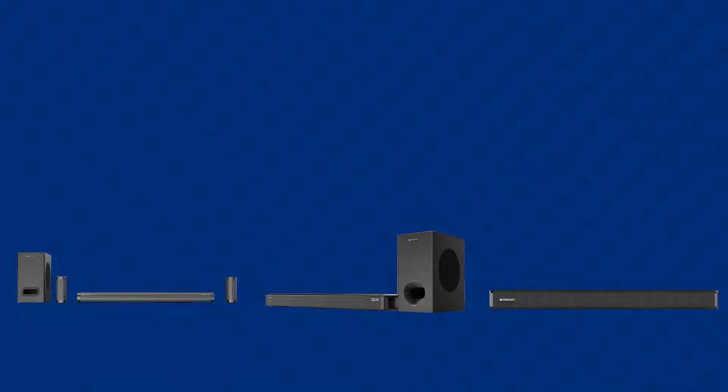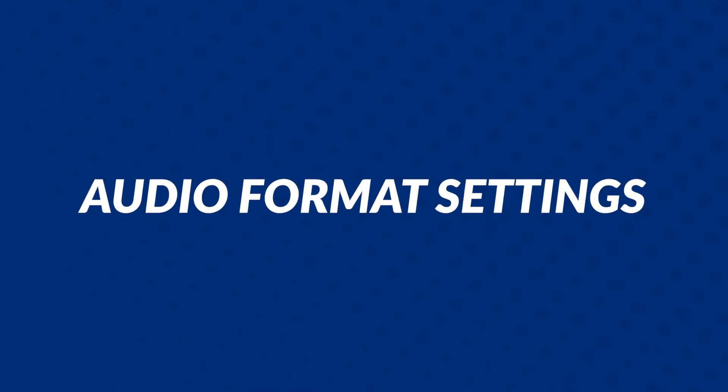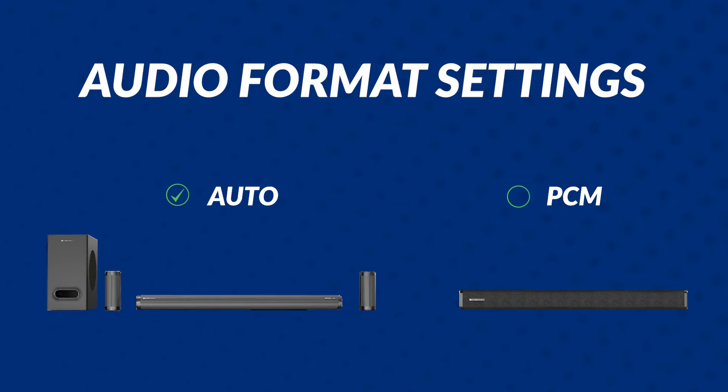Depending upon the soundbar supporting Dolby, 5.1 surround, or stereo sound, the audio format setting must be changed in your TV. You can set Auto for a soundbar supporting Dolby. For other soundbars, you can select PCM format.